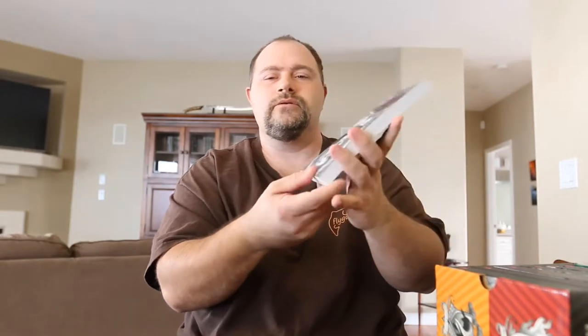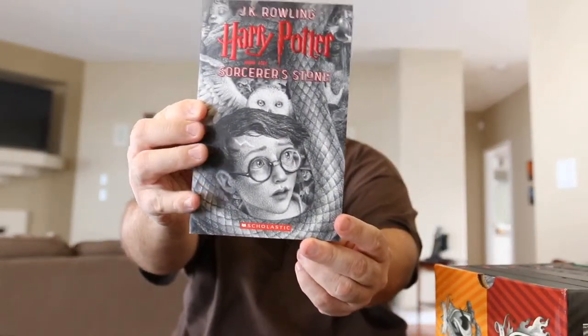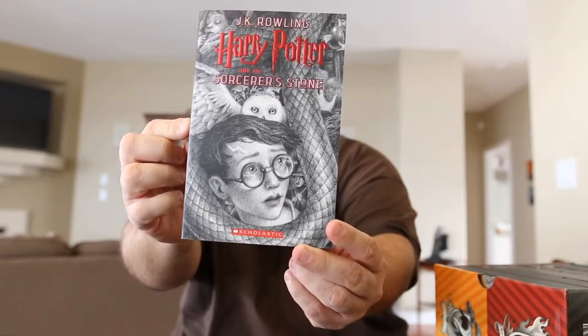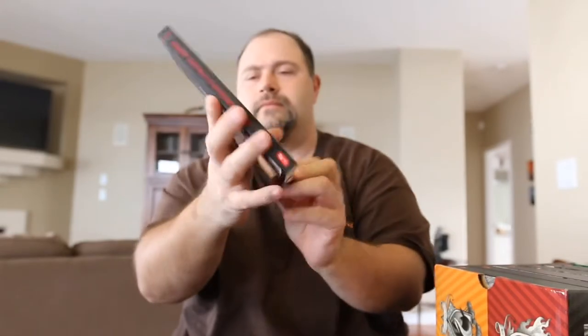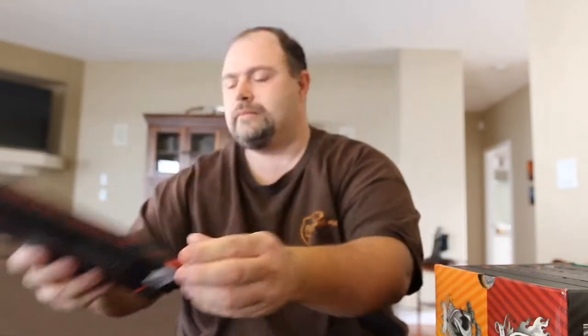So I'm going to show you book one — Sorcerer's Stone. And book two — Chamber of Secrets.